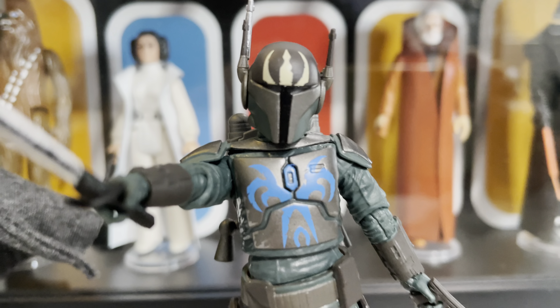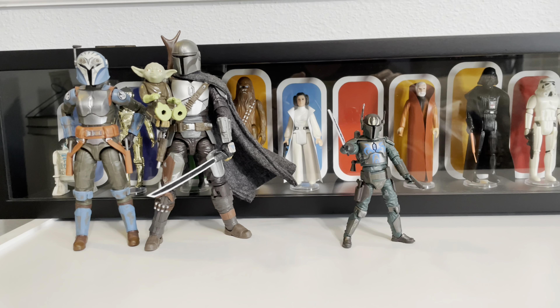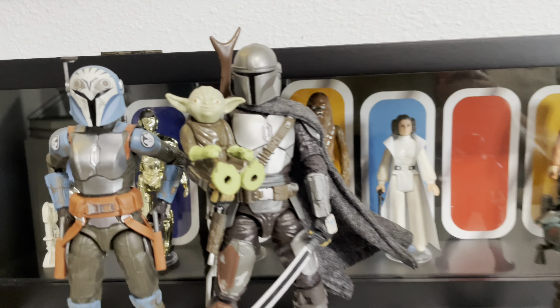Here's Pre Vizsla out of the box and ready to rock. Let's put on our super zoom lens and bring this guy in for a closer look.